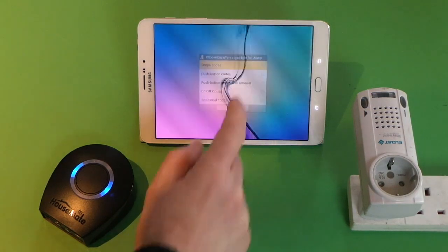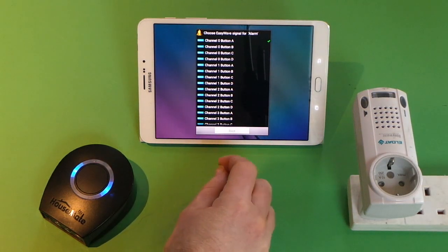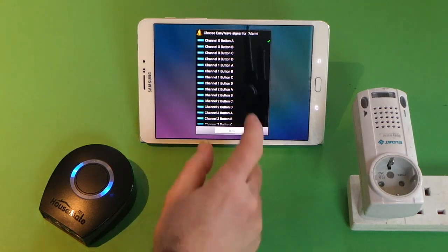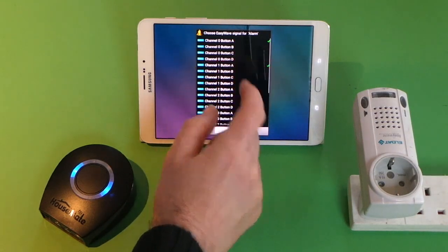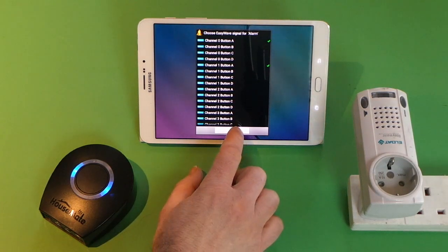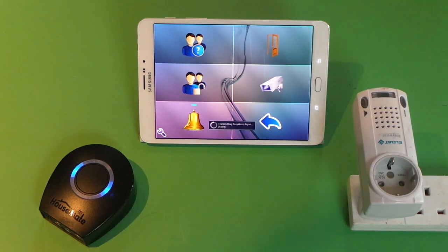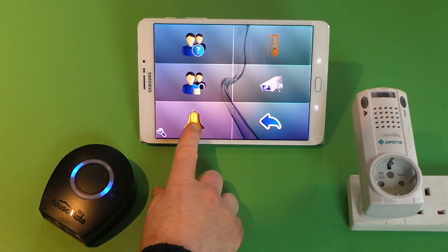We're going to choose a single code for now. That's the list of EasyWave signals that can be transmitted as single codes and you just basically choose one of those. We'll choose channel one button A, then done, and now that button is transmitting an EasyWave signal.